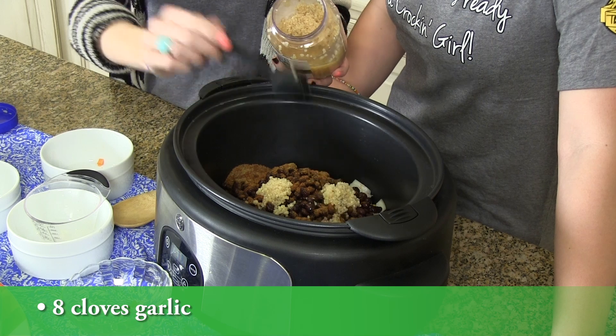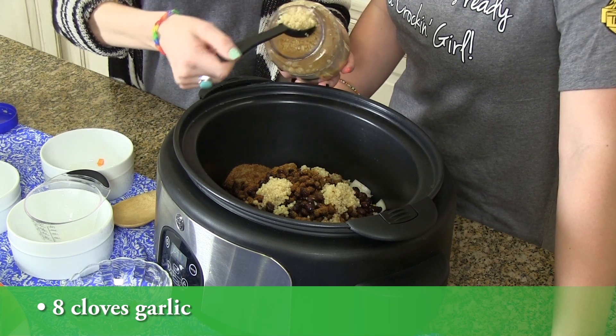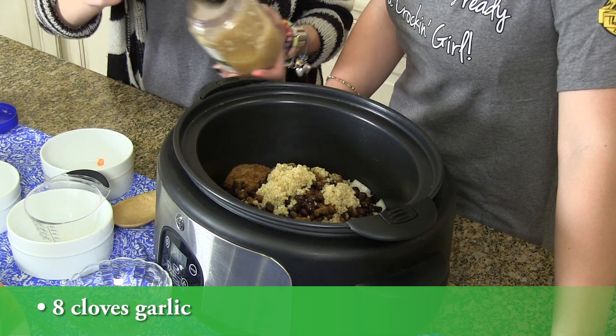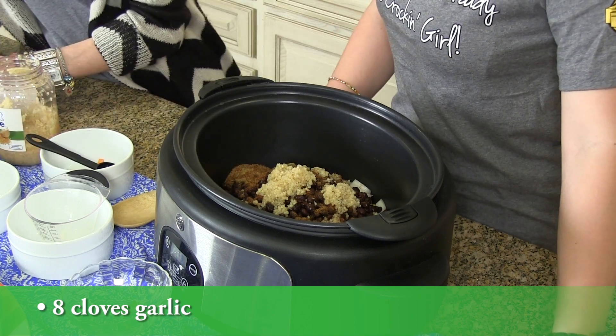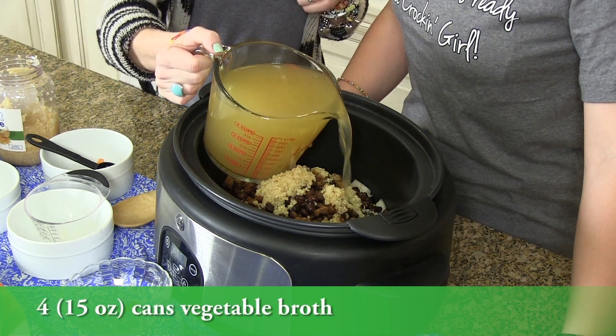You know us — we always have this stuff on hand, cutting corners. And then four cans of vegetable broth, fifteen ounce.